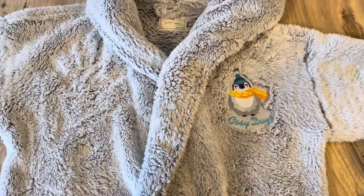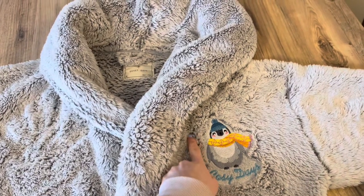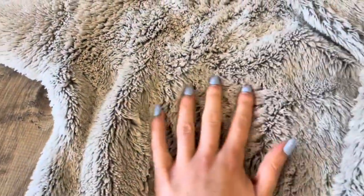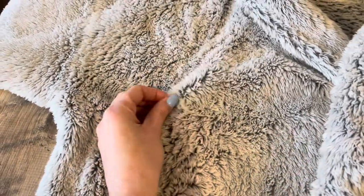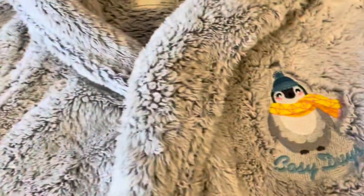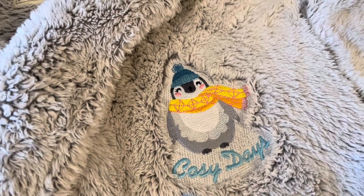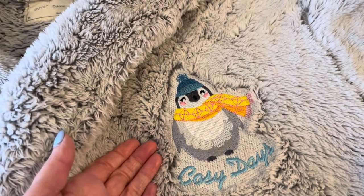This is my dressing gown, and here is the little design that I embroidered last year. The biggest issue with embroidery on dressing gowns is how thick the fabric is, and often when you're embroidering on very deep fabric like this, parts of it will poke up through the design. You can see I've managed to make it so that doesn't happen on my embroidery, and that's really what this video is all about — showing you how to stop the fabric from poking up through your design.